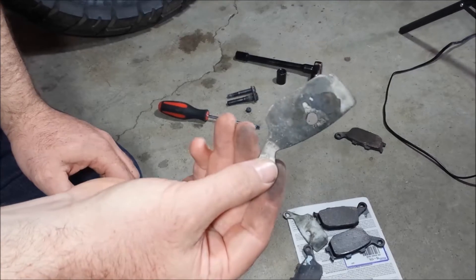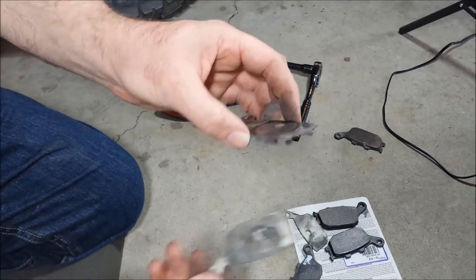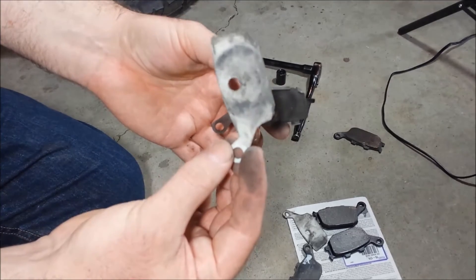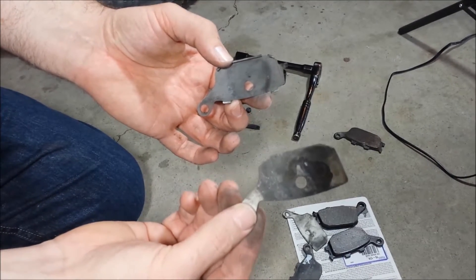These insulating pads and the metal shim pieces are only on the rear. The front does have the metal shim pieces but no insulator, so if you don't have insulators on the front, don't panic — they're not supposed to be there. But don't throw these away with your old pads.